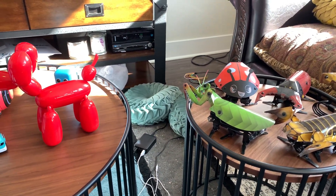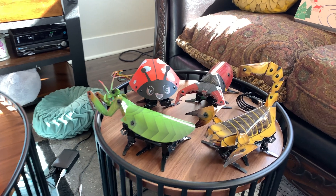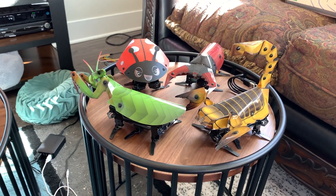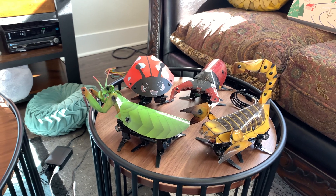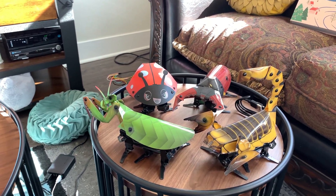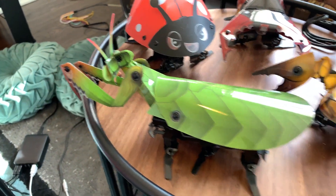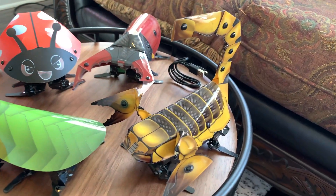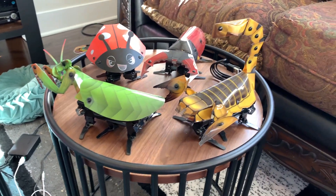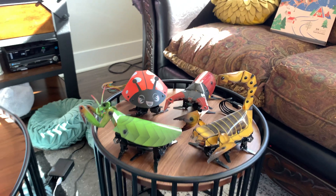I'm going to start with the lowest-priced robot, which is the Kamigami robots. We have the Mantix here. I'm just going to call them what they are — they will be linked on the Robots and AI wish list for my Amazon. All of these will be, other than one robot which isn't available on Amazon. We basically have a ladybug, a praying mantis, a beetle or scarab, and a scorpion. These are bug-like robots. They're very lightweight.